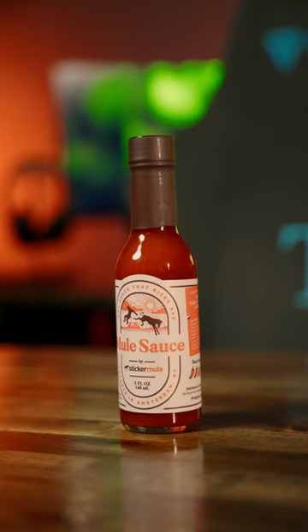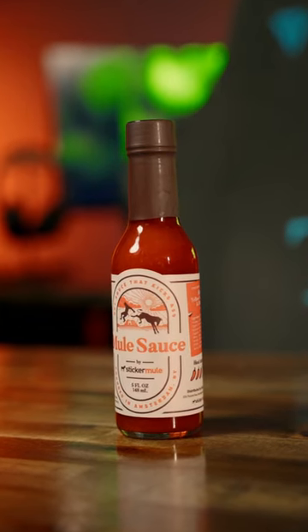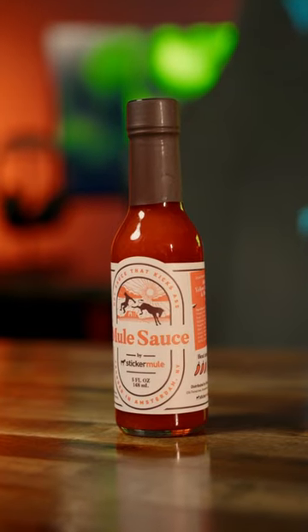All right, so we got some cool stuff in here. Looks like they're making t-shirts now, which is pretty cool. A really cool thing about Sticker Mule is with every purchase they actually send you a sample of their hot sauce. So I believe this order came with about a hundred stickers.